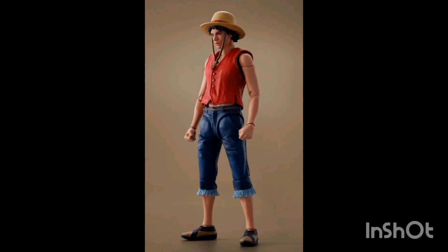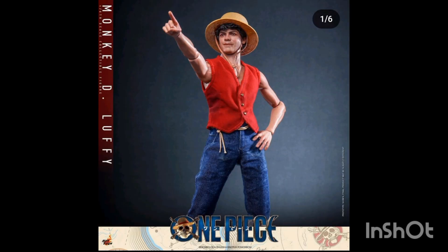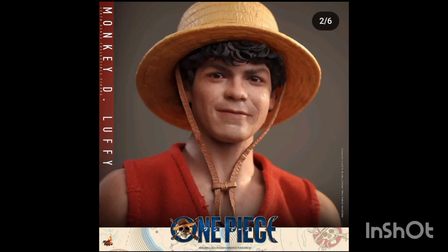Here are the action figures for One Piece — a lot of the focus is on Luffy and Zoro in these figures, but I do think they look really cool. Moving on to the Hot Toys collectible ones, we have two sets of figures: the cheaper £10 figures and then the more expensive £300 figures from Hot Toys Collectibles.